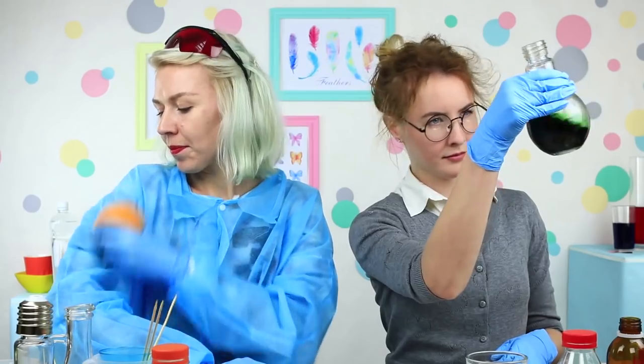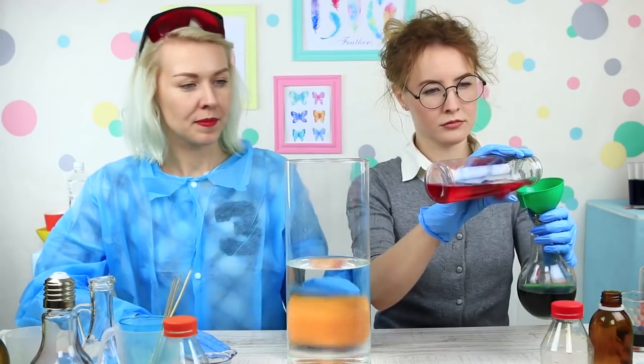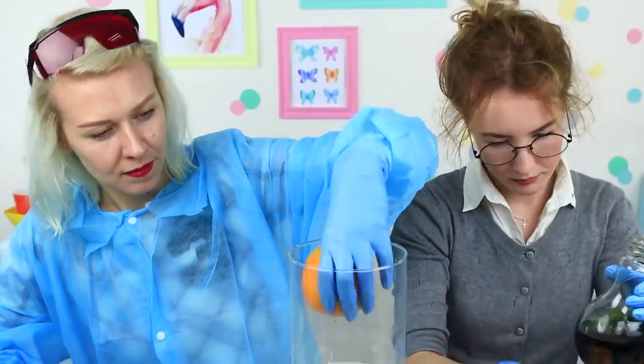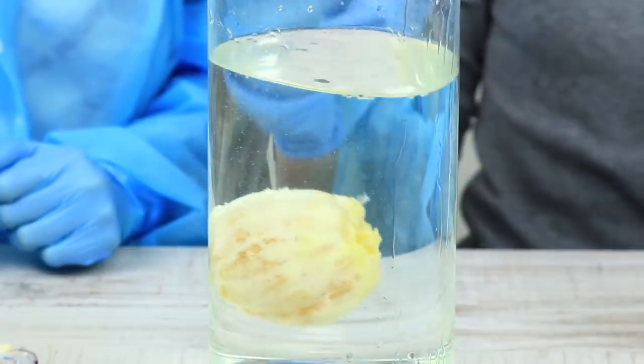Miss Glutton's going to bite an orange together with the peel — you should wash it before eating it at least. Take a cylinder full of water and submerge an orange into it. It floats! The laboratory assistant removes it from the water. Peel it first! Miss Glutton peels the orange and tosses it into the water. It's magic — the peeled orange sinks!